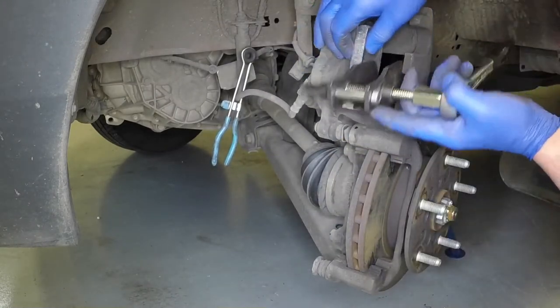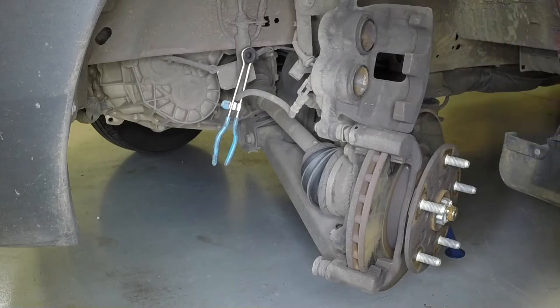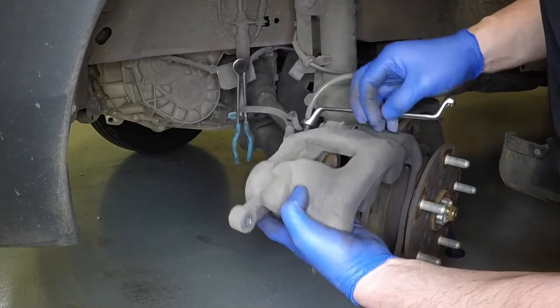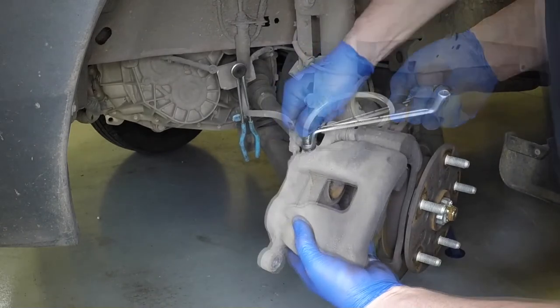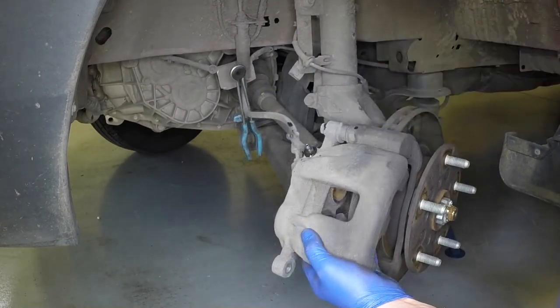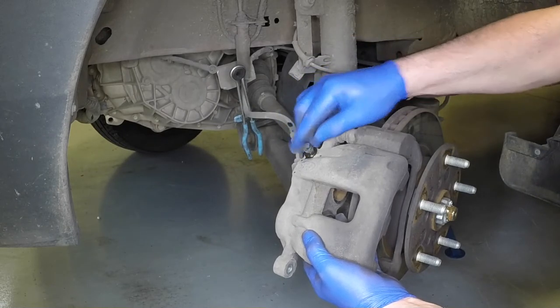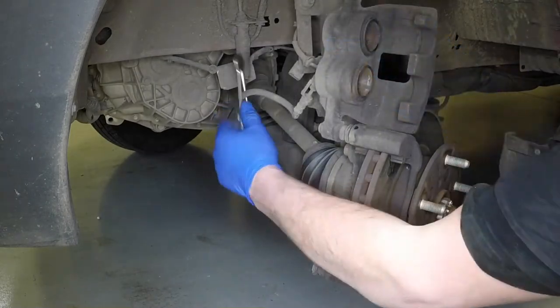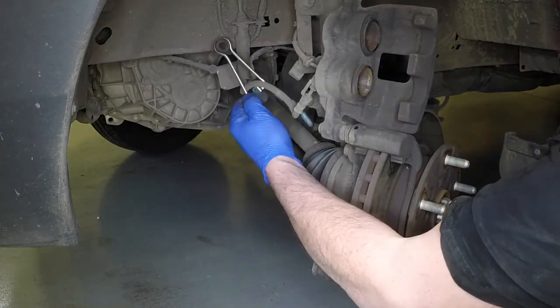Remove the retraction tool or G-clamp. Disconnect the tube, remove the spanner, and refit the dust cap to the bleed screw. Don't forget to remove the hose clamp.